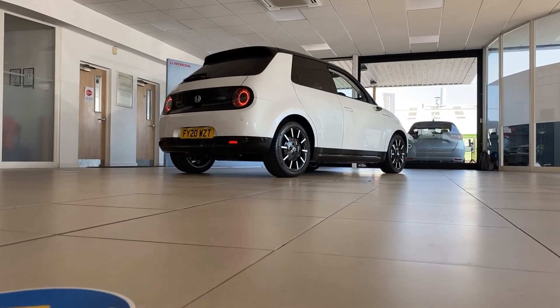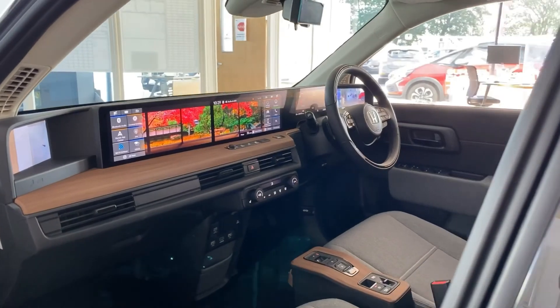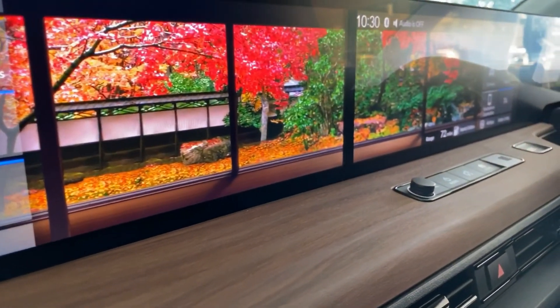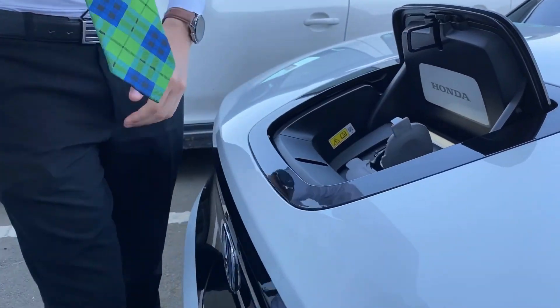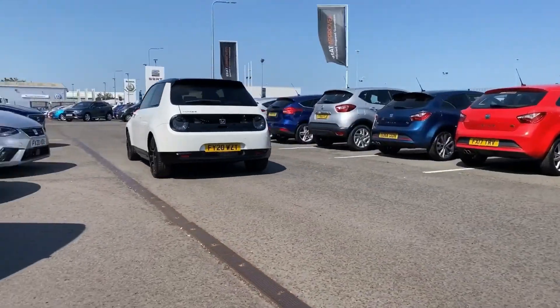With all this technology on board, you'd expect the all-new Honda E to have a few tricks up its sleeve to make your driving experience a little easier, wouldn't you? Alex has some good news for you.